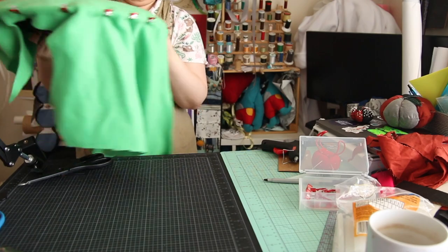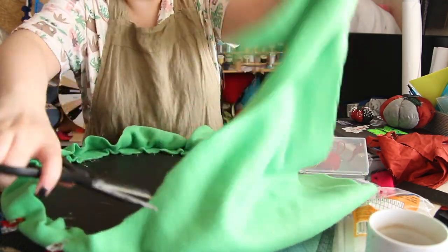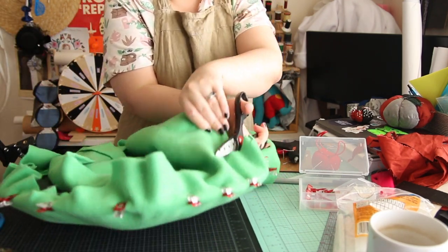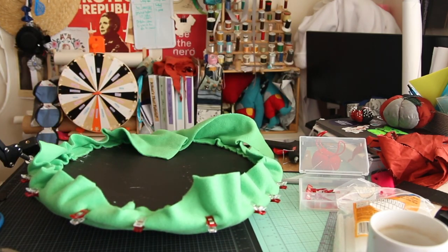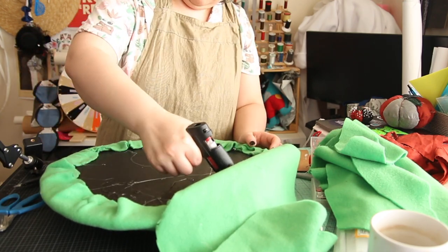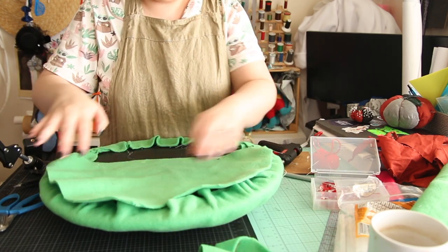If all else fails, I'll use this purely for needle lace because I don't really need to shove pins in it. So I'm doing the second layer much like I did the first — clip it around, cut off the excess, and then hot glue. I didn't really use hot glue until I started doing cosplay stuff, specifically for foam work. You can see me here trying to shove more hot glue through my glue gun.